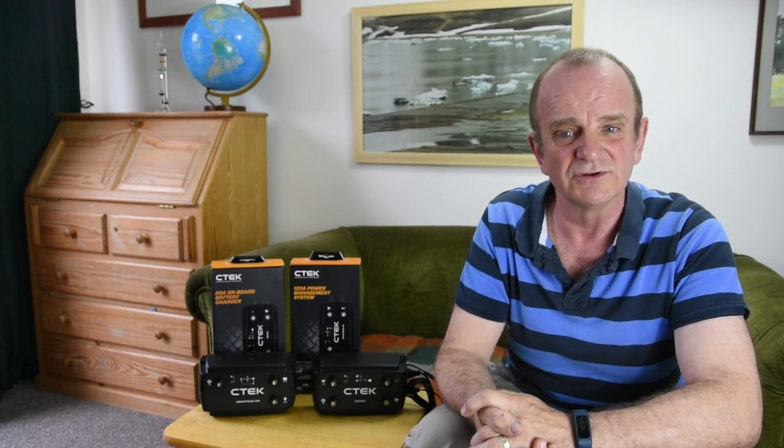This is where automotive alternators, and in particular automotive regulators — which are things inside the alternator that control the output — let you down. As a battery is charged and the voltage goes up, the regulator in the alternator tails off the charge current, so it takes forever and a day to get the last 20% capacity into the battery.